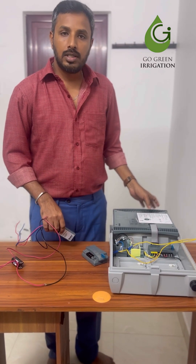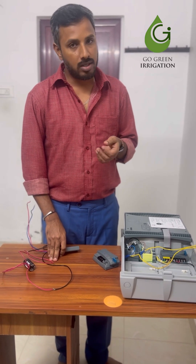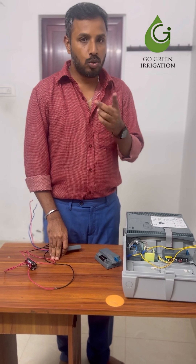The ICC2 controller comes with two options. First, a conventional system which is a multi-wire system. Second, a decoder system which is a two-wire system.